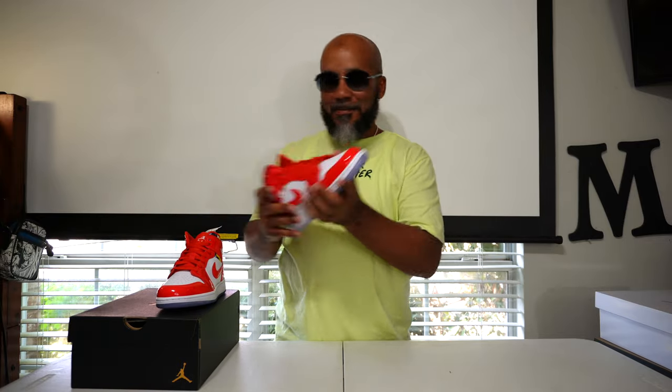I got so many shoes over here I'm trying to review and do this and do that — I can't keep up. But they something special, they something to do with something, I just can't remember right now. Hey, comment in the section below, and let's get to it.